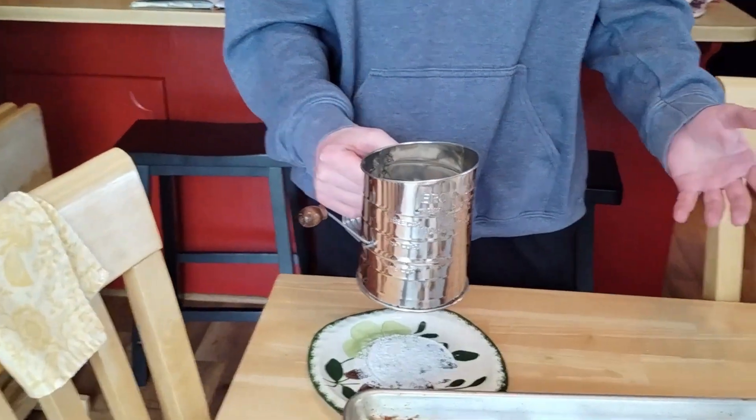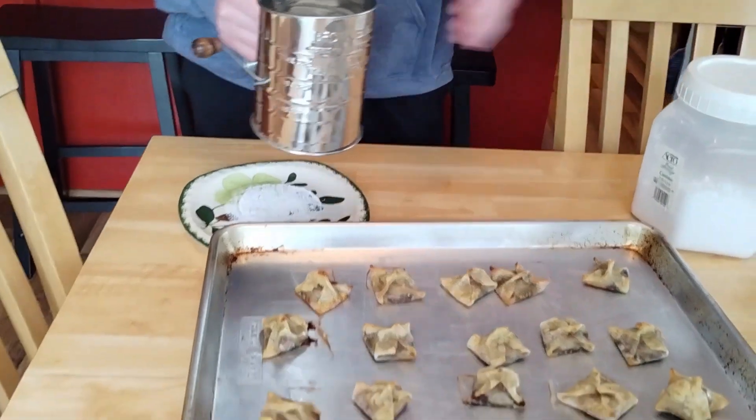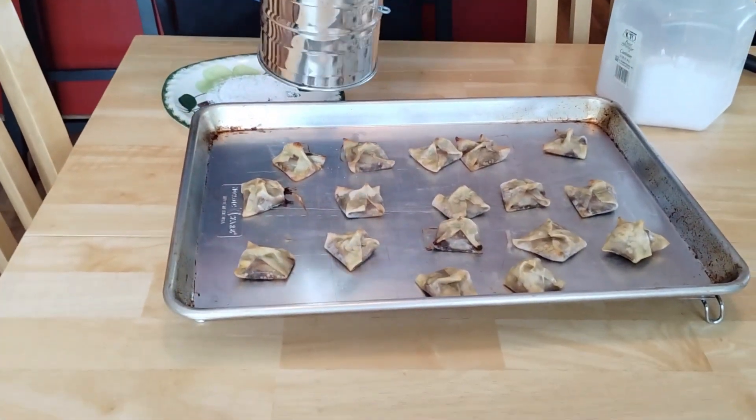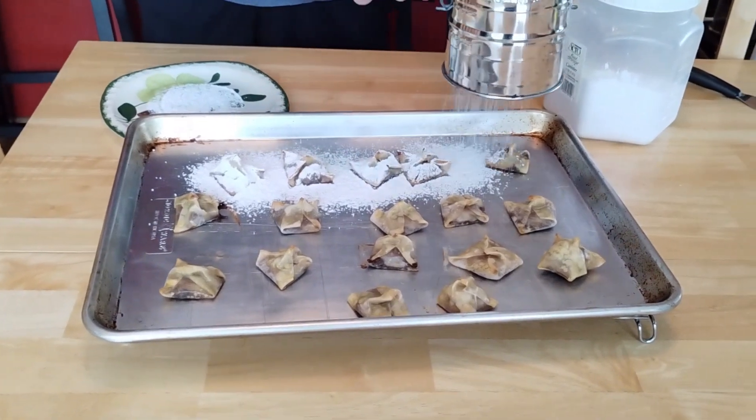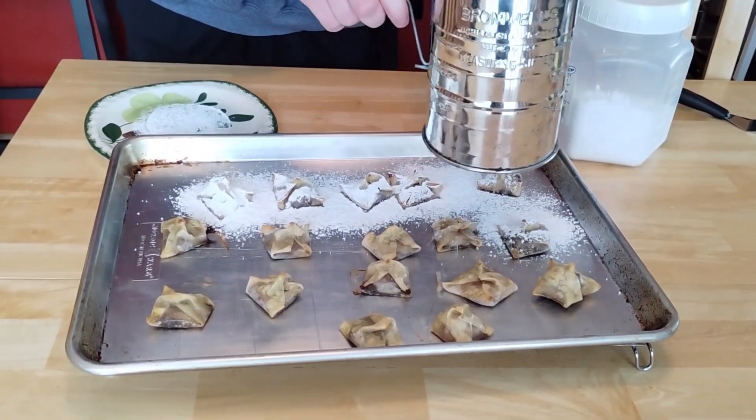The next and final step is to take your powdered sugar. Put it in a sifter if you have one, otherwise just sprinkle it out of the jar. Sift it over each one so it has a sufficient amount of powdered sugar over it.